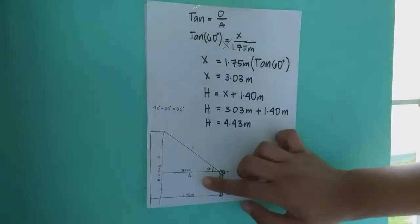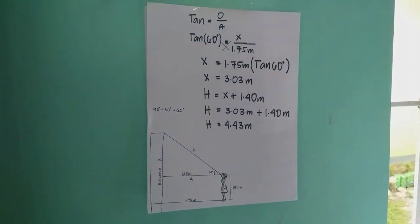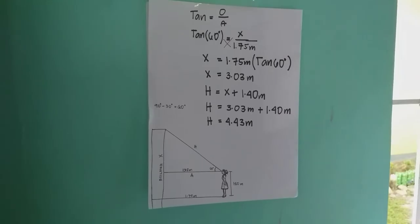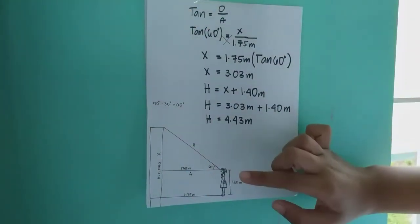This gives us the adjacent and opposite sides. To get the angle of elevation, we subtract 30 degrees from 90 degrees — the 30 degrees was read from our clinometer — giving us an angle of elevation of 60 degrees.